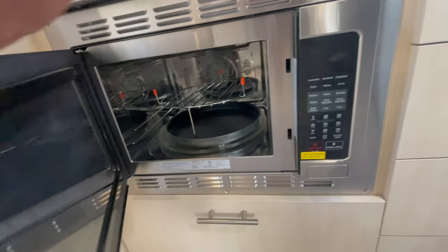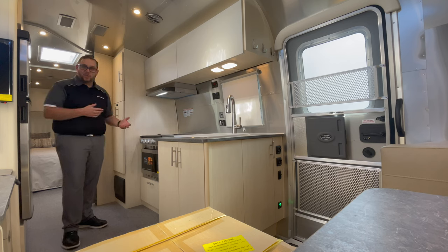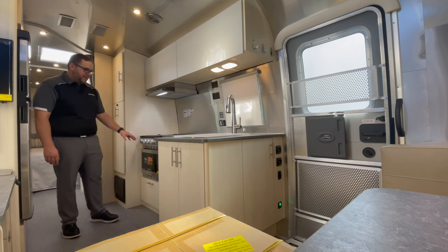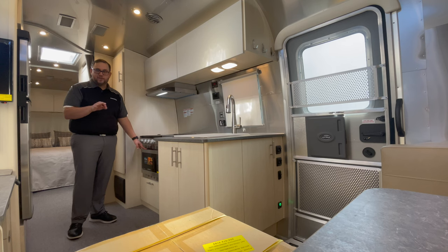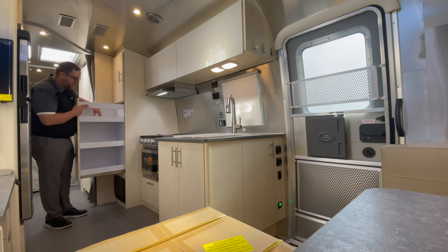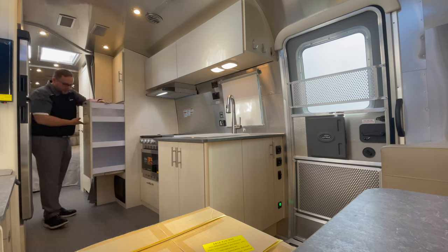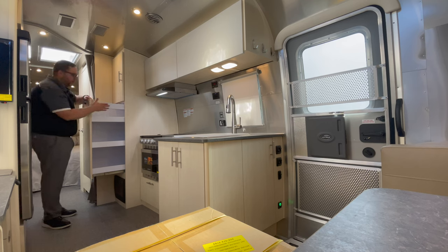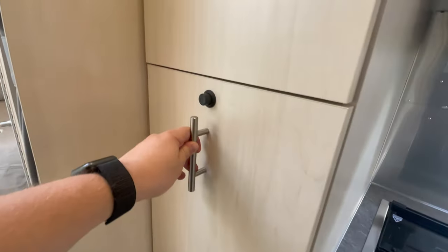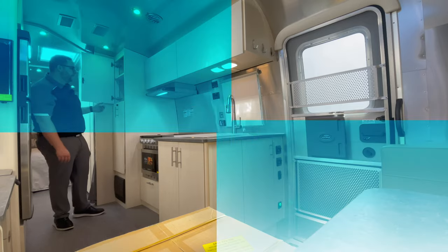With the convection microwave option you lose the traditional RV oven, but you gain a full shelf of pantry space. With the standard configuration the oven is below, the microwave stows in a drawer and pulls out separately, and pantry space is limited to two shelves. Choosing the convection microwave gives you this whole shelf of pantry space plus additional storage going all the way back to the inner sidewall.